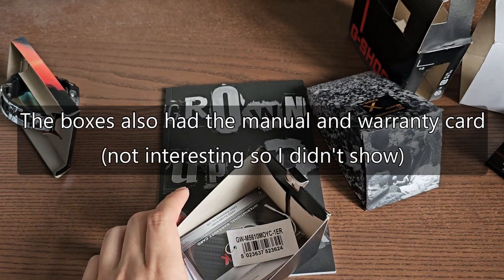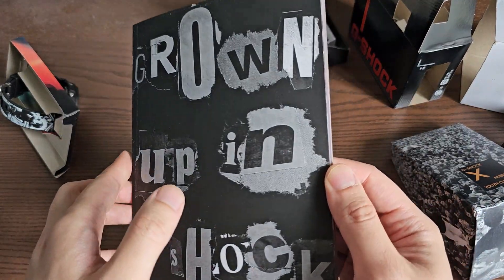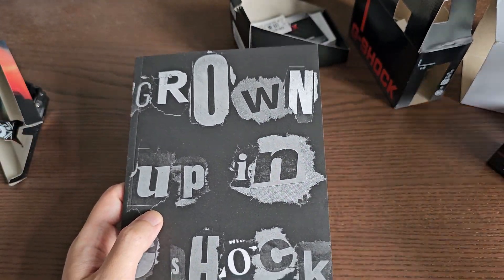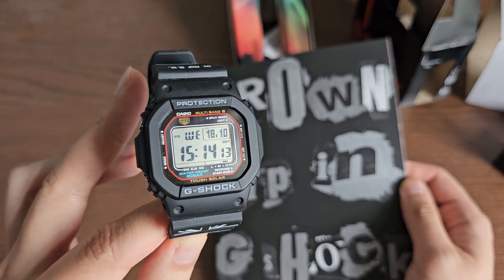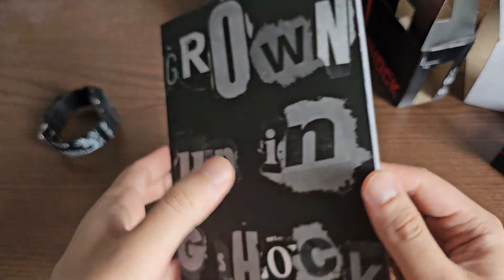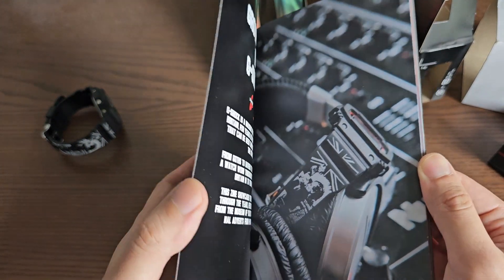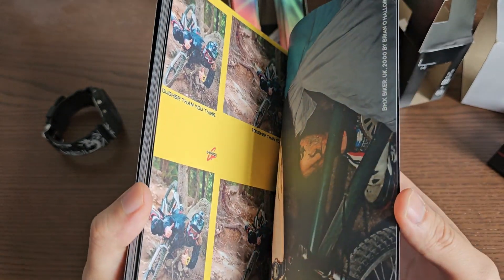Other than the watch and box, you also get a magazine with this special package, and this is really the highlight of your purchase. The watch itself isn't that different from a regular G-Shock, but this magazine is really cool. This watch is currently sold out and not easy to find. I wanted to show you guys this magazine because it really celebrates Casio and G-Shock and their 40 years of impact on youth — featuring nice pictures of youth wearing Casios over the last 40 years.